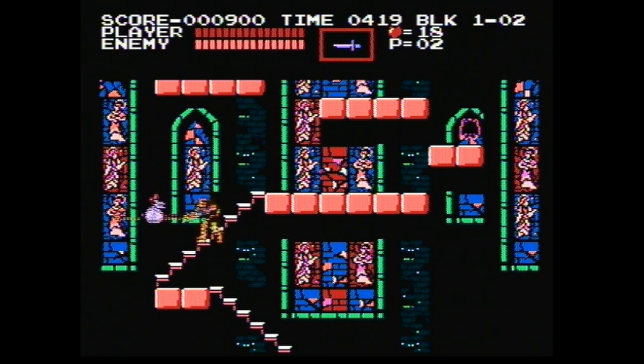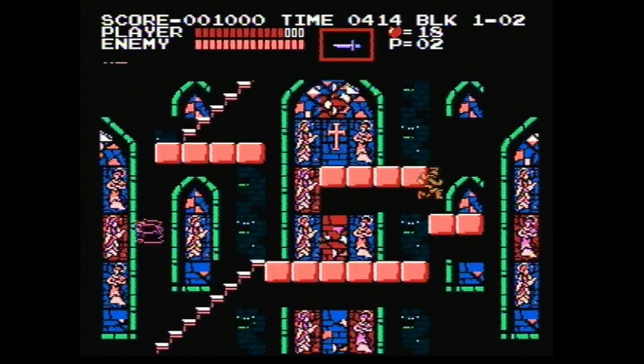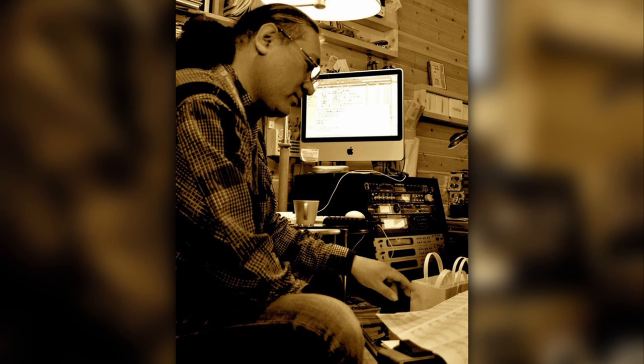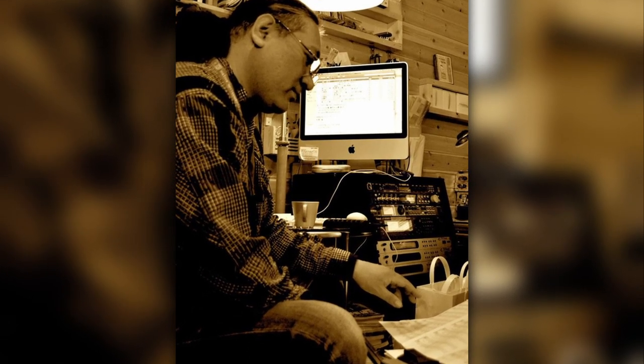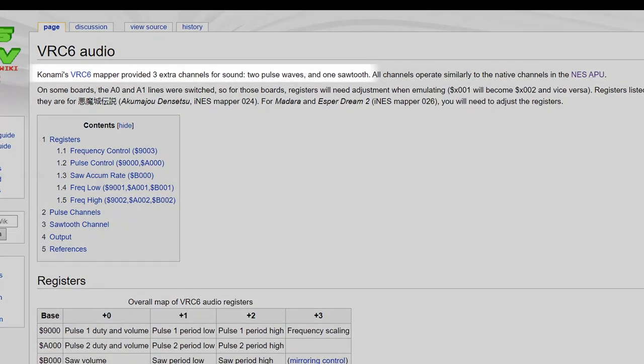Yes, it works without any graphical glitches, but there's something else different here. The music sounds a bit strange, and the reason is again related to the mapper used. The VRC6 was designed by the game's audio programmer Hidenori Maezawa. And among other things, the chip added three extra sound channels to the Famicom. Let me explain this a bit more.